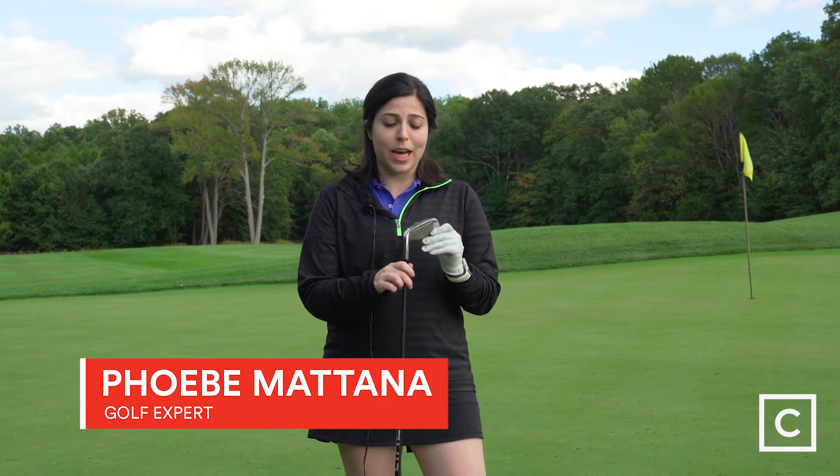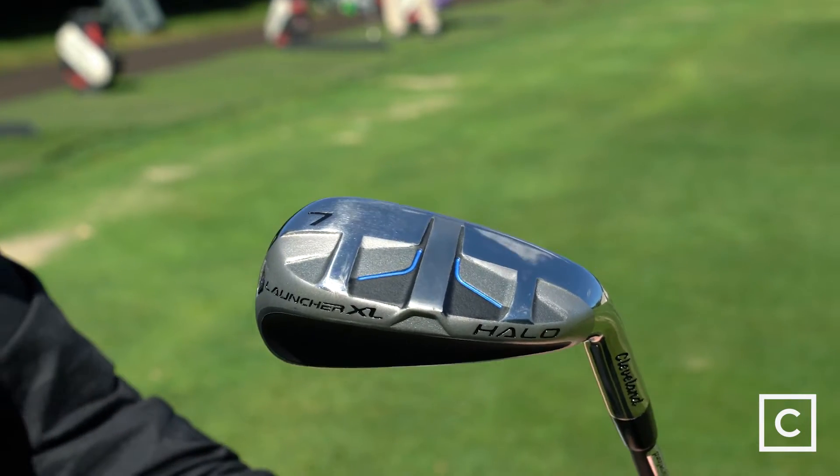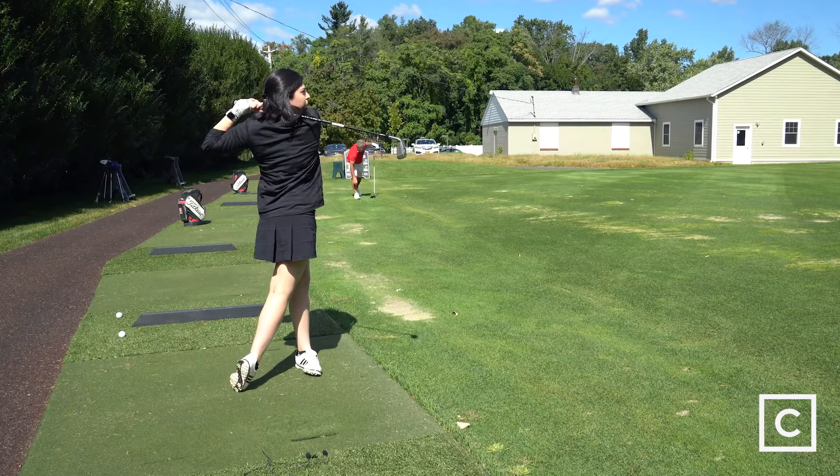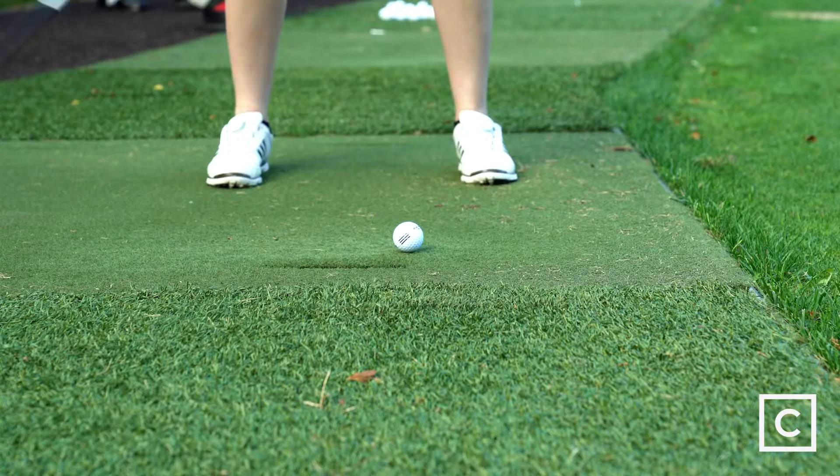Hi, I'm Phoebe Matana. I'm a curated golf expert and today I'm reviewing the Cleveland Launcher XL Halo irons. Just so you know, all these videos are unsponsored. I'm just giving you my unbiased opinion.